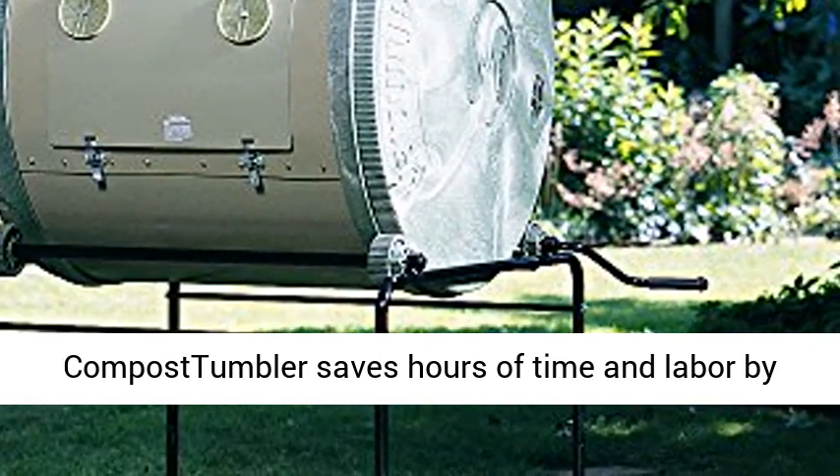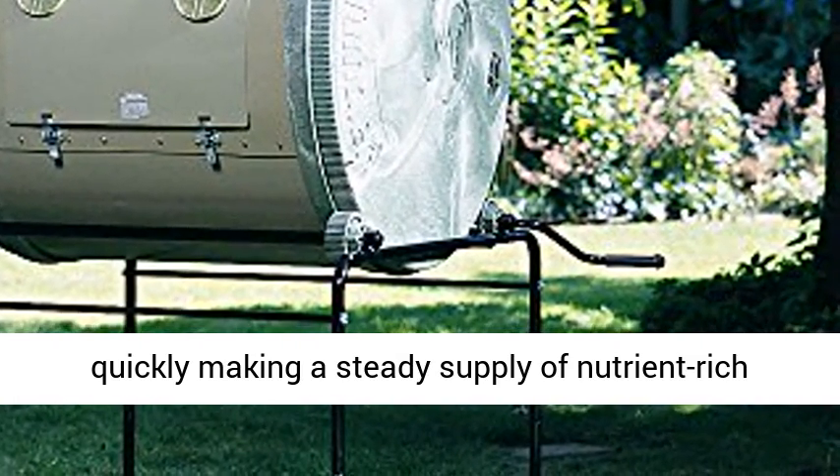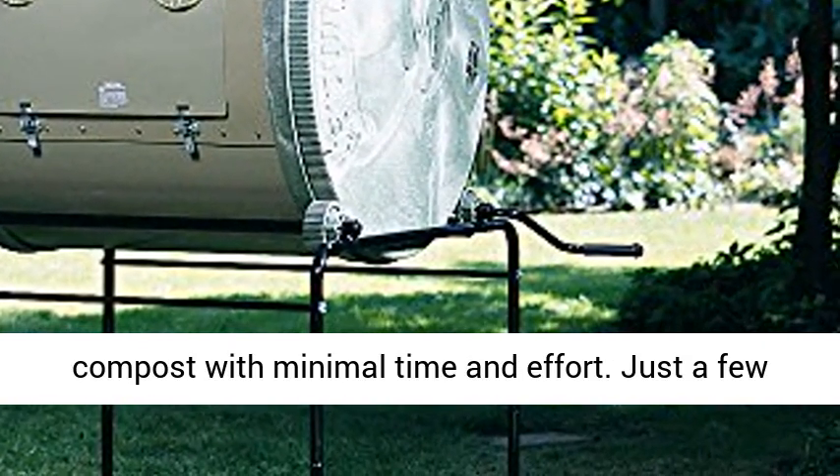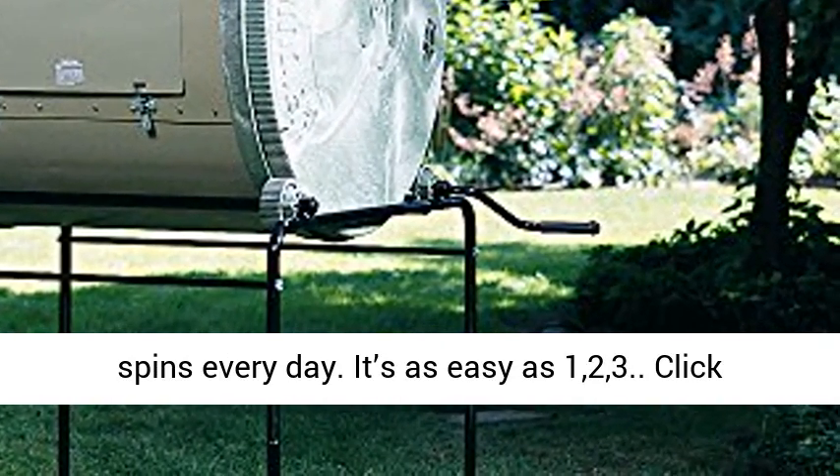The original compost tumbler saves hours of time and labor by quickly making a steady supply of nutrient-rich compost with minimal time and effort — just a few spins every day. It's as easy as 1, 2, 3.